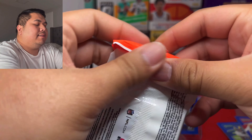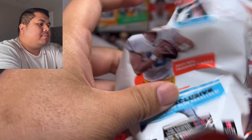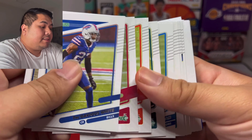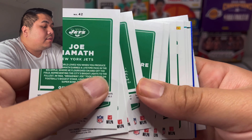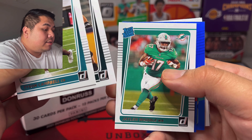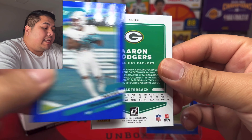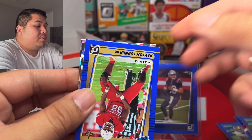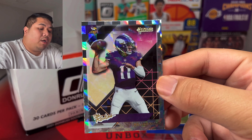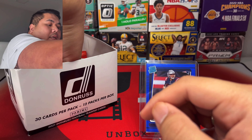I might go for two more packs and then call it a day since we already pulled Mac Jones. Next pack: Tredavious White, James White, bunch of base cards. Rookies — Tyson Campbell, Landon Dickerson, Jaylen Waddle — not bad, I'll sleeve that up. Richard Sherman, Miles Gaskin, Aaron Rodgers blue press proof parallel variation, Peyton Turner, and from the Vikings, Kellen Mond.